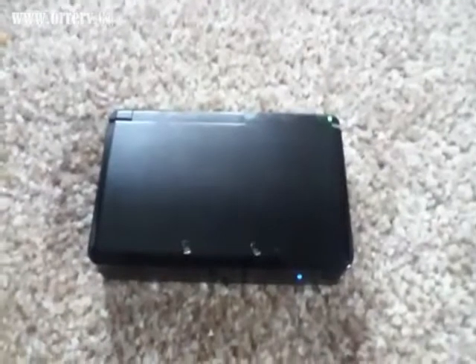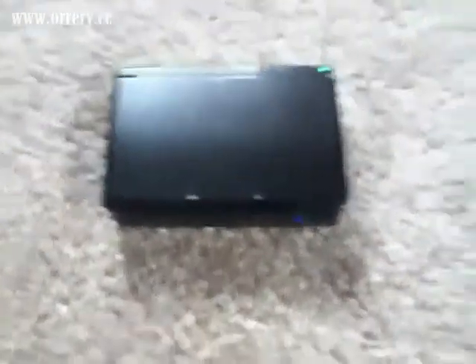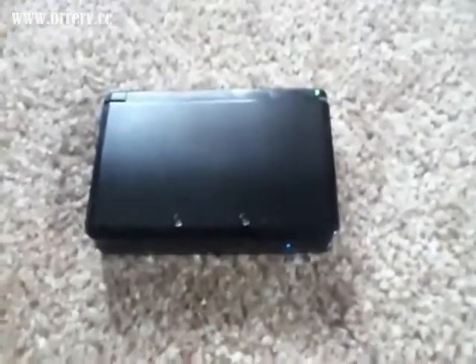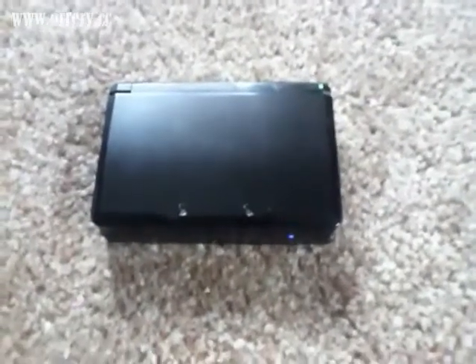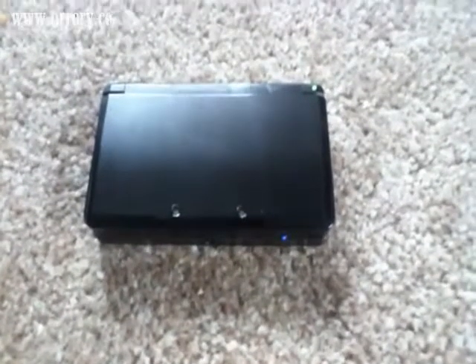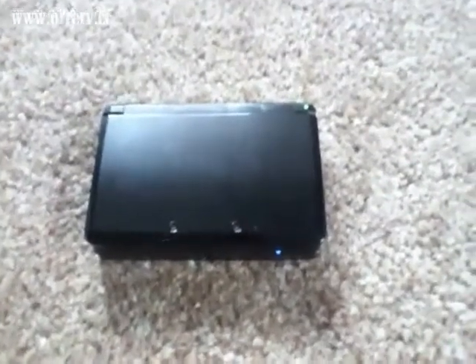Hey everybody, Zero here. I wanted to do a video comparing the two colors of the 3DS to help if you're maybe trying to pick one up and you don't know which color you wanted to get. So I'm going to go over the exact differences that the two colors have.